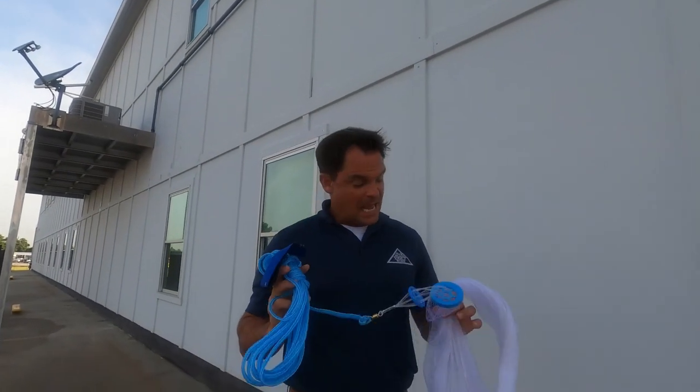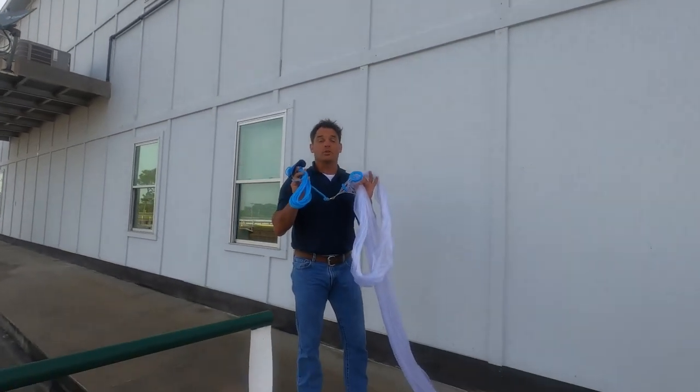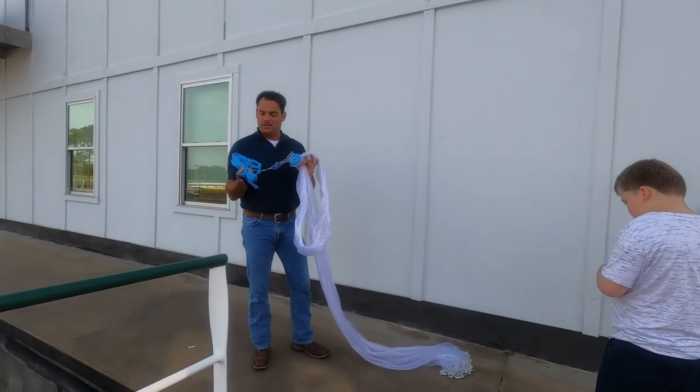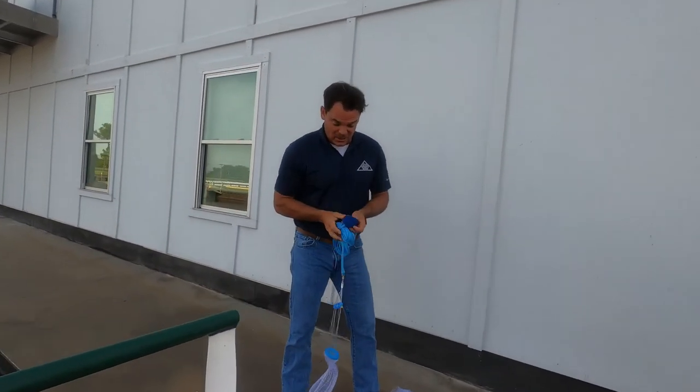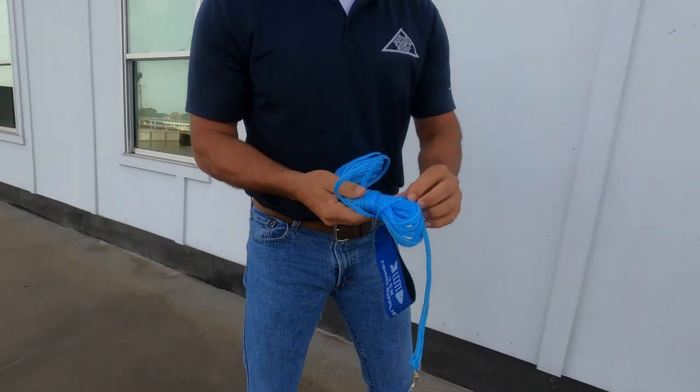What's up guys, Timons Moore here. What we're going to do today is teach you guys how to throw this brand new 12-foot cast net in the cleanest possible way. As you can see, I'm dressed up in my work clothes. This technique is by far and away the best.